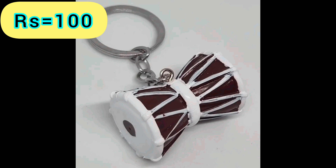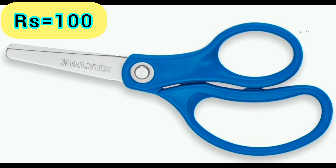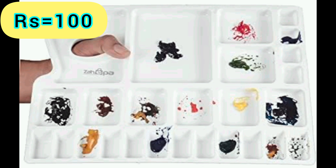Damru Figurine Keychain — Product Link is given in the 49th Link. Stainless Steel Scissors — Product Link is given in the 50th Link. Art's Art Mixing Palette — Product Link is given in the 51st Link.